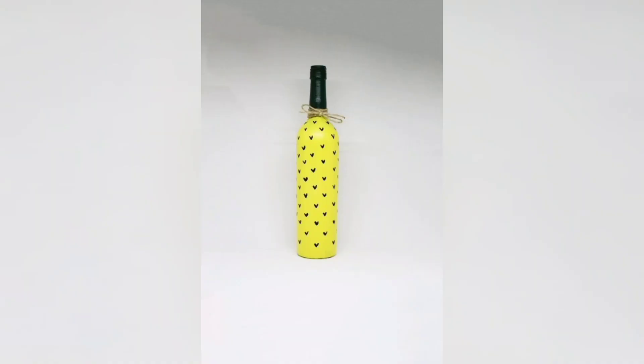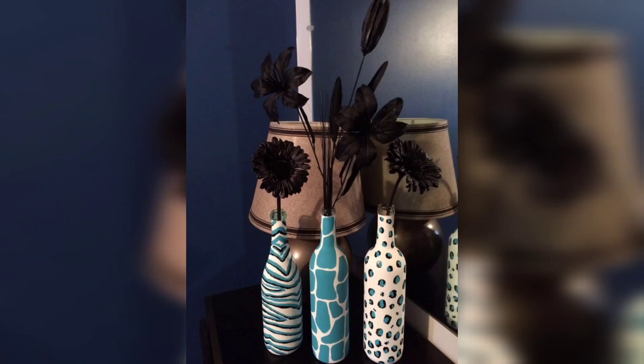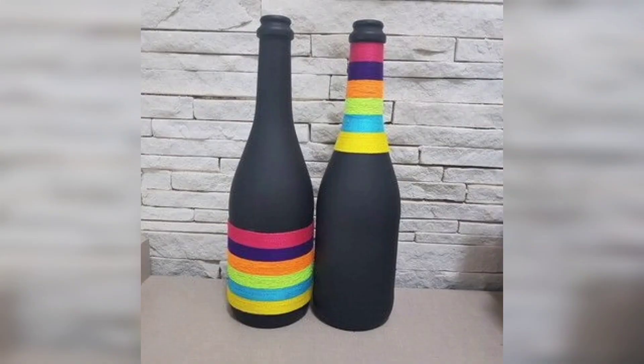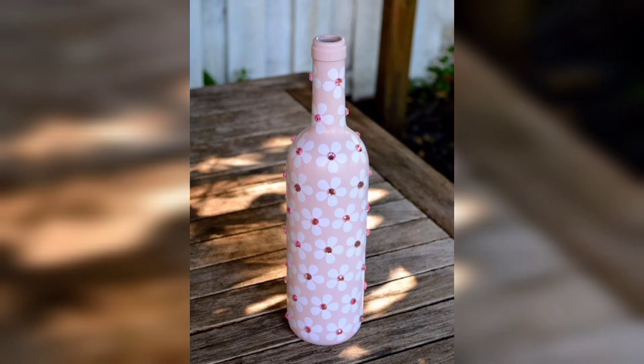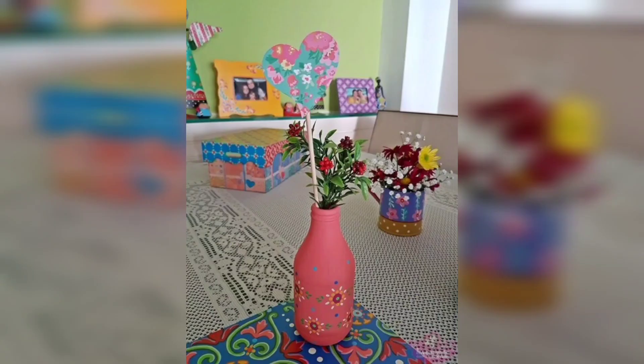Another idea is to transform the bottles into wind chimes. You can attach them to a wooden branch or a metal ring and hang them outside or inside. The sound of the bottles clinking together in the breeze is very soothing and relaxing, plus it looks pretty too.